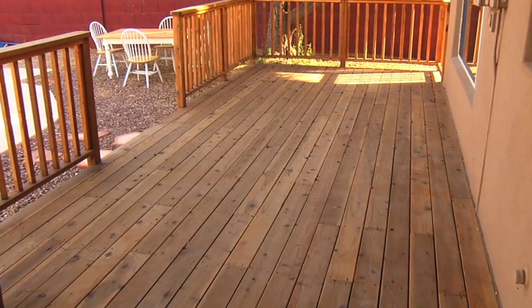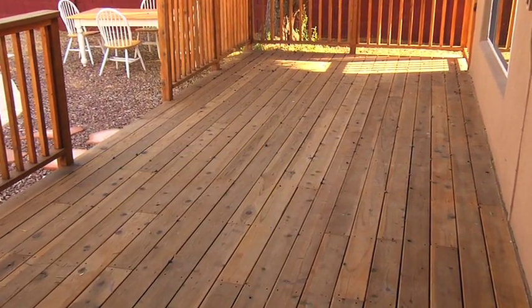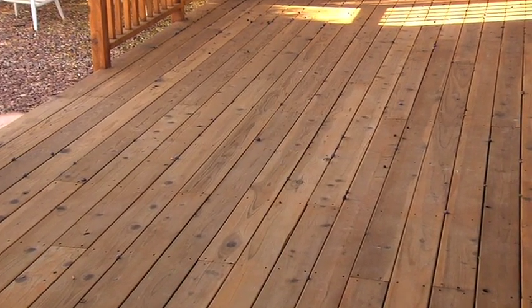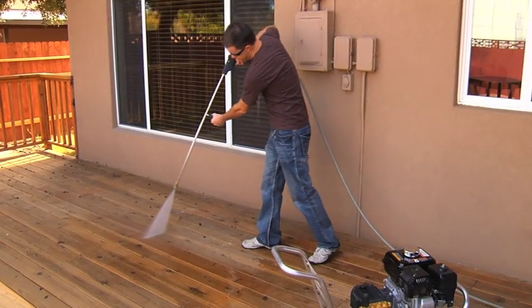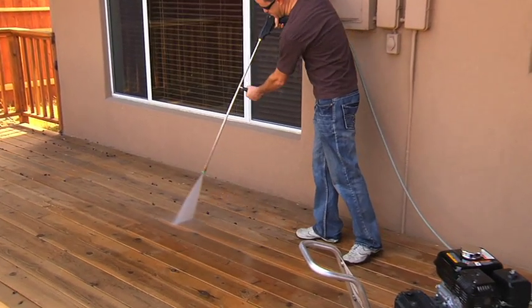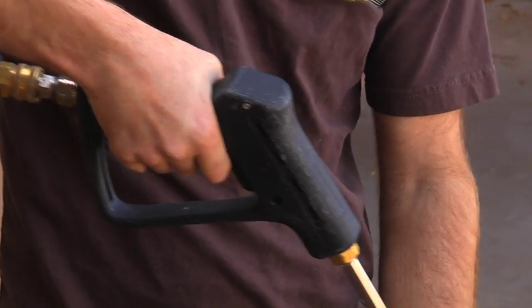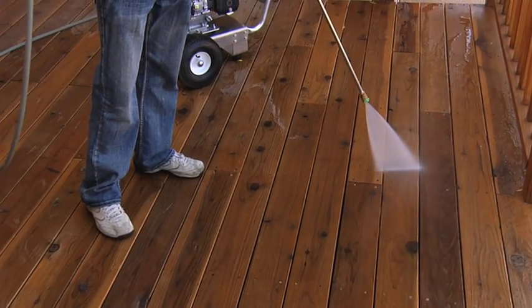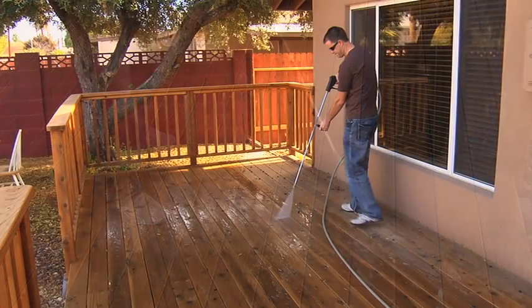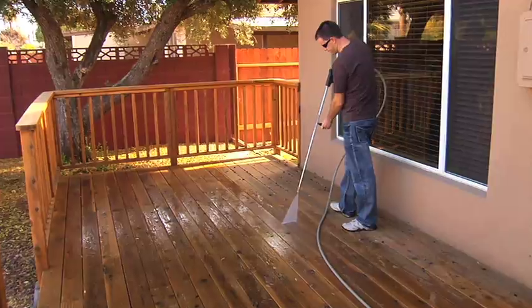The last thing you want is to damage your deck, so it's important to use the proper techniques when using a pressure washer to prepare your deck for refinishing. The key is to use a sweeping motion along the grain of the wood and to keep the nozzle moving at all times. Pull the trigger at the beginning of your first pass directing the water at a low angle to the surface. Working on a swath of wood two boards wide, keep a distance of 8 to 12 inches from the surface and spray with the grain of the wood to avoid damage to the surface of the deck.